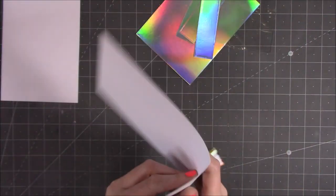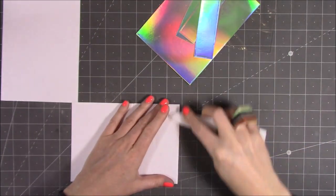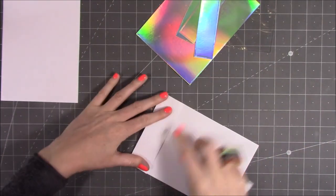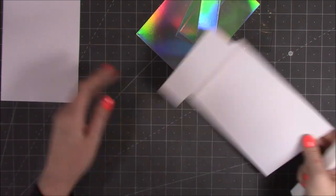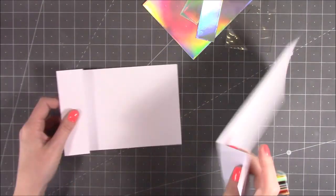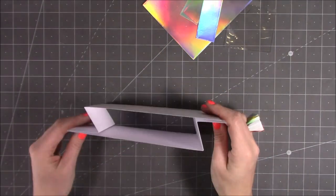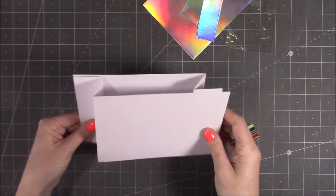First of all we just want to start popping it together, so I'm just going to fold and burnish my score lines. You want to fold one so it's a mountain and then one so it's a valley, so you've got that Z fold. You'll have two like this — you just want to flip one over and pop it on the top and you will have something like that, but we're going to have it so it opens that way.